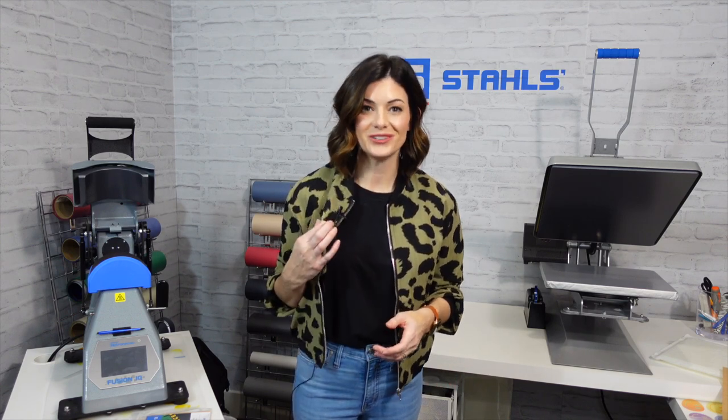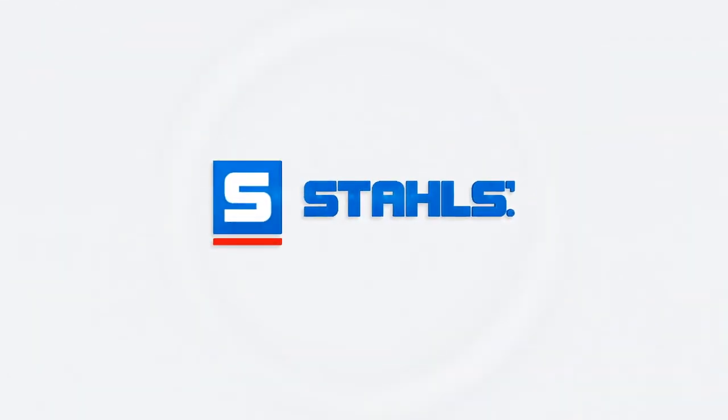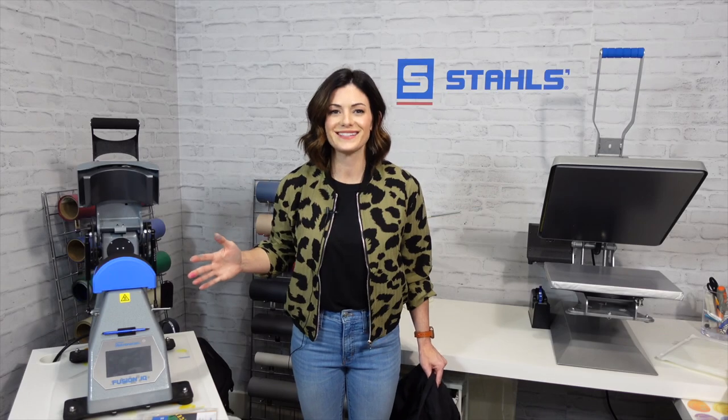If you've been turning down orders simply because the material or garment consisted of nylon, stop saying no and start saying yes — I'm going to give you a variety of products that will help you decorate on nylon. What's up guys, I'm Kelly Walters and yes, you are watching this video because you want to learn what products can be applied to nylon.